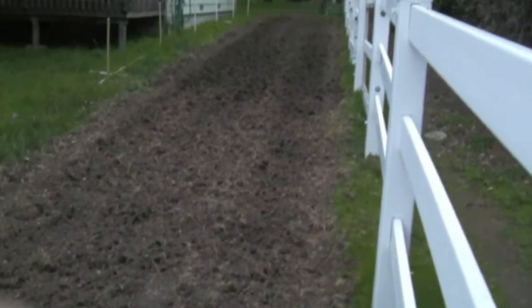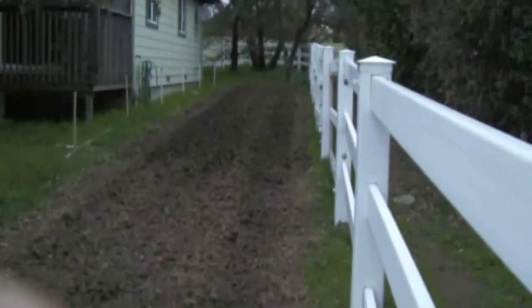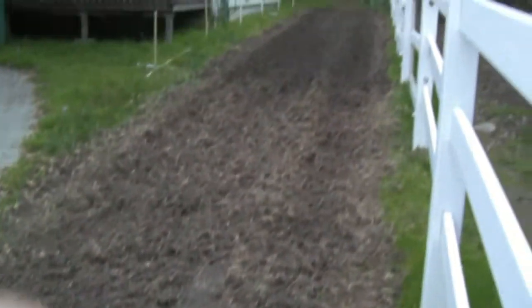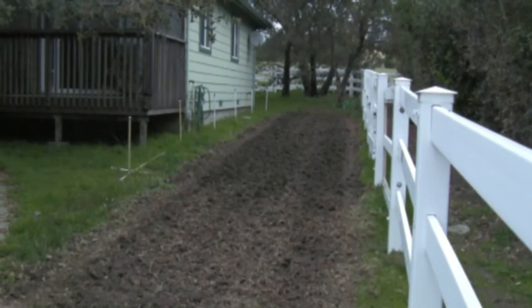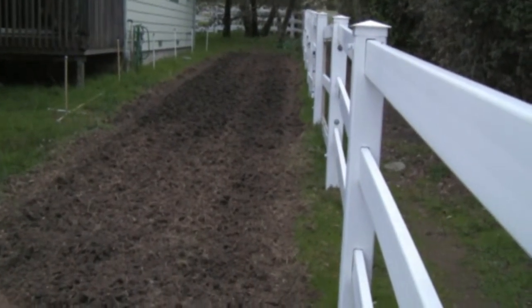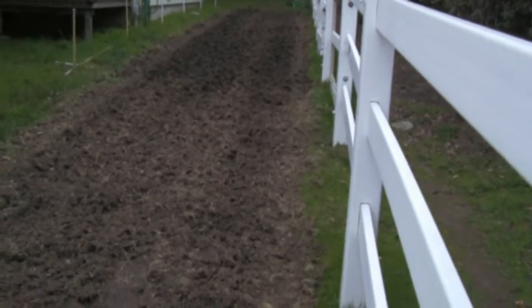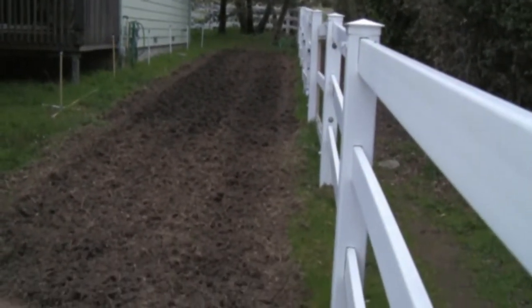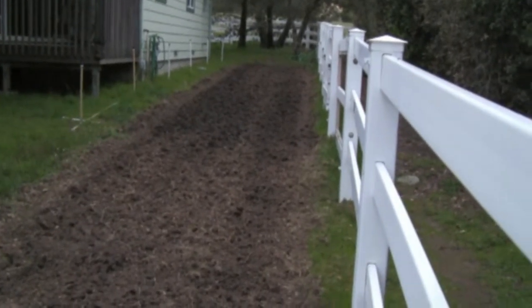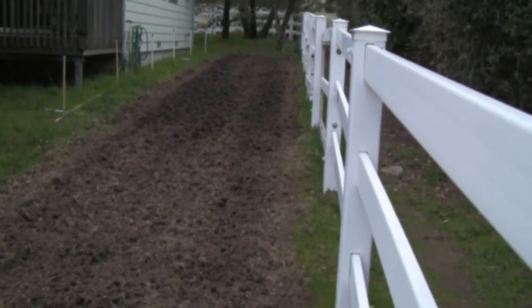We're going to monitor our success in growing a good harvest of Timothy hay in both situations. We have irrigation set up now. We have rototilled down about four inches. We'll do a soils test with our soils probe and monitor the success of our efforts periodically during the 2012 growing season. We're going to use our own organic compost made from manure.